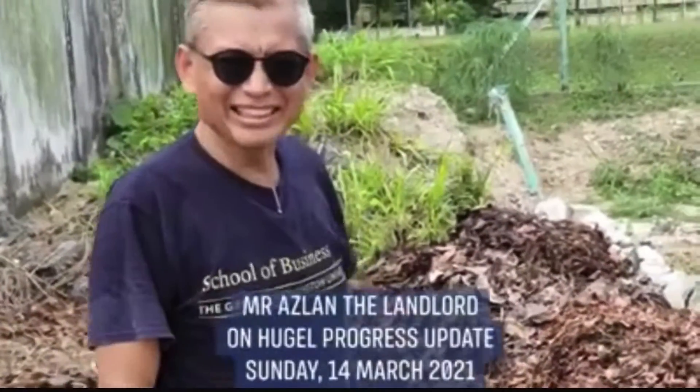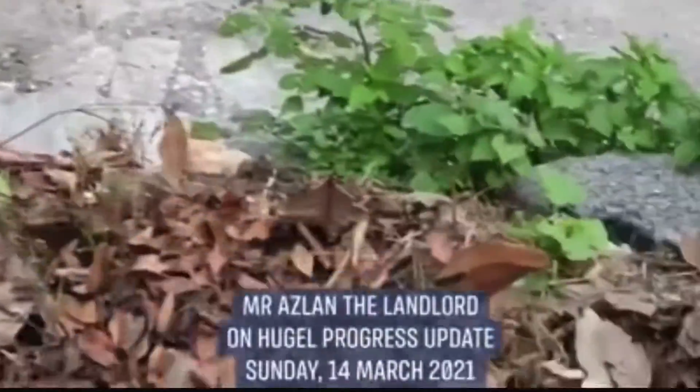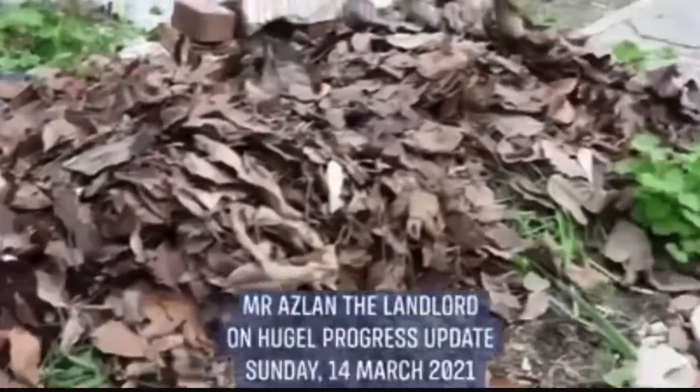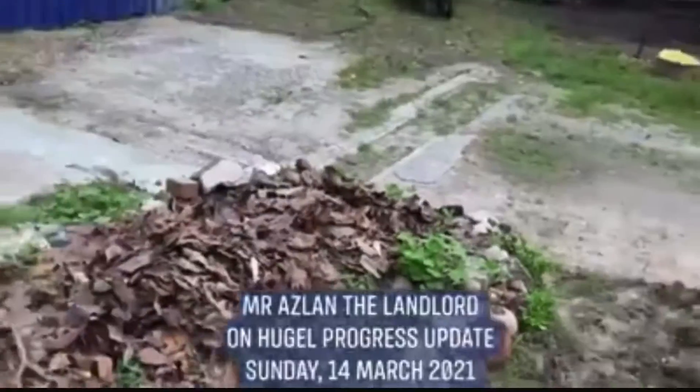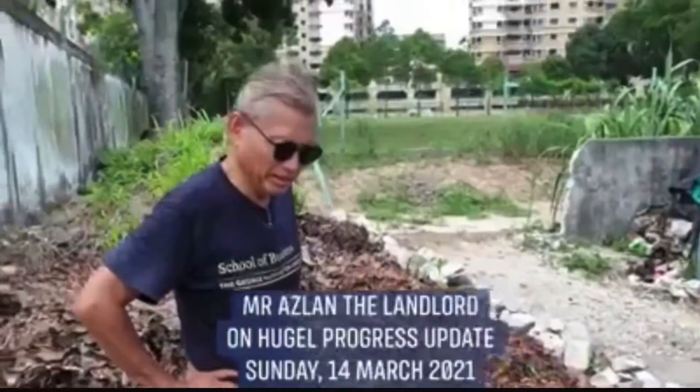Hi, Mr. Azlan, the landlord here. We've just built or updated this hugel. We realized it was too flat and not much of a mound, so we've added more materials.